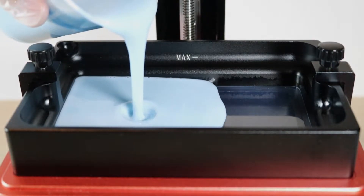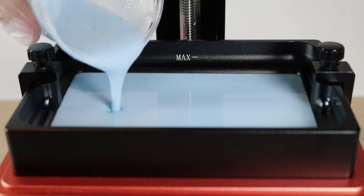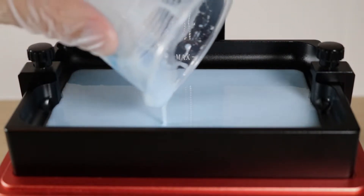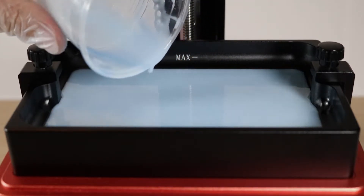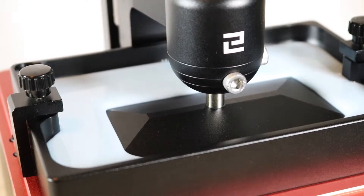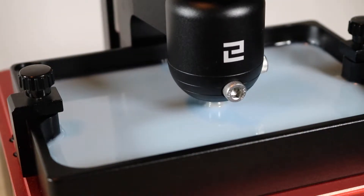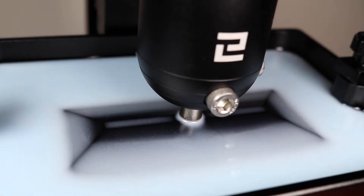One of the first things I noticed was how much the resin looked like it had been tinted, as opposed to having an additive suspended in it. It looks like this really even, consistent, sort of baby blue color, and you don't really see any powder or particulate floating around — it just looks very consistently blue. It wasn't until the build platform started to raise that I could really see some of the glitter, and it became clear that this sparkly effect was not going to be as dramatic as I thought it was going to be.